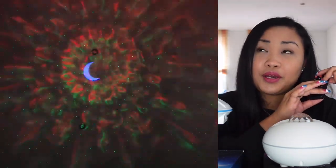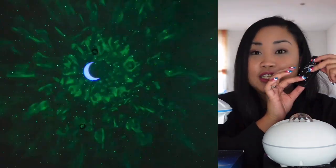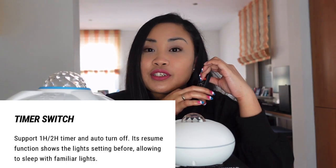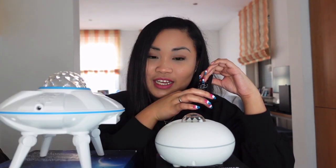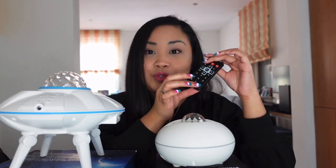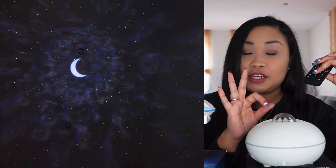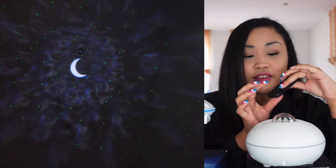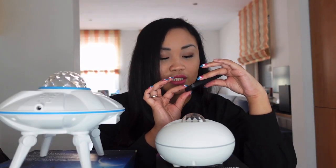If you don't want the lights to sync with the music and just want the light steady, just press the microphone button again and it will cancel. There's also a timer switch supporting one hour or two hours and auto turn-off. If you want one hour, press it and it will blink three times to confirm. For two hours, press the two-hour button and it will blink three times. To cancel the timer, press the button with the line and it will blink three times.